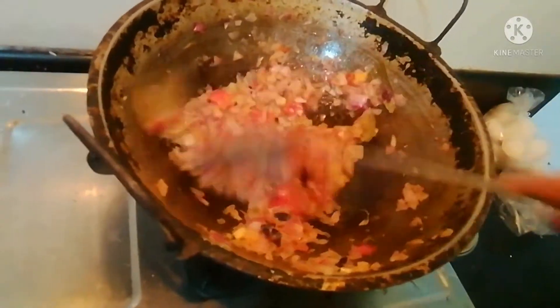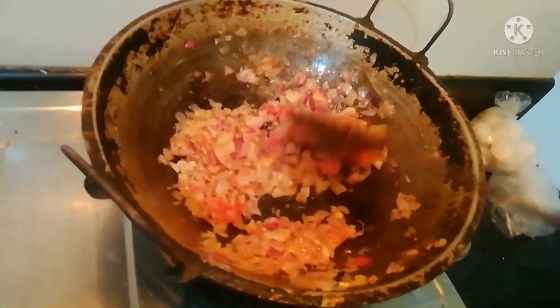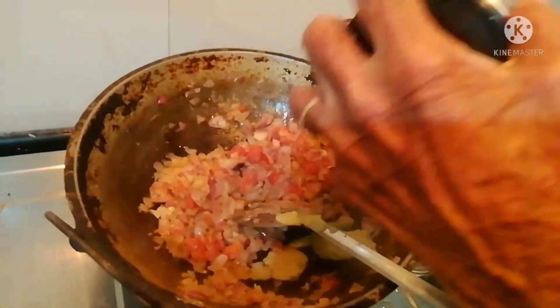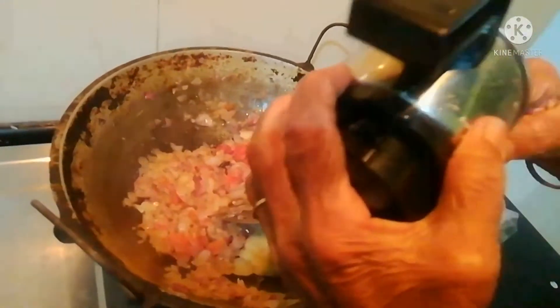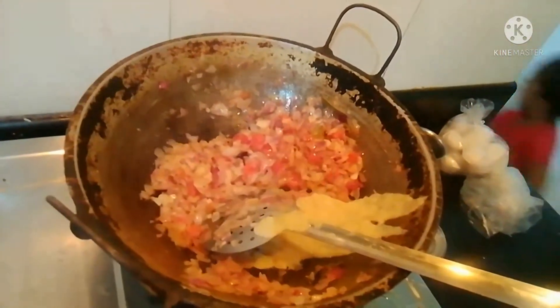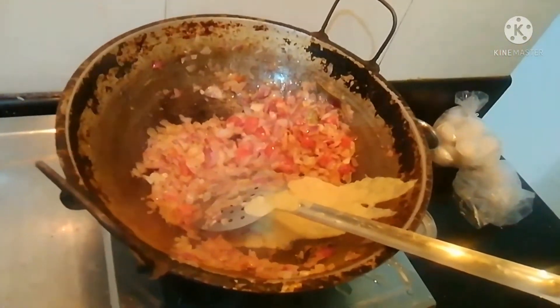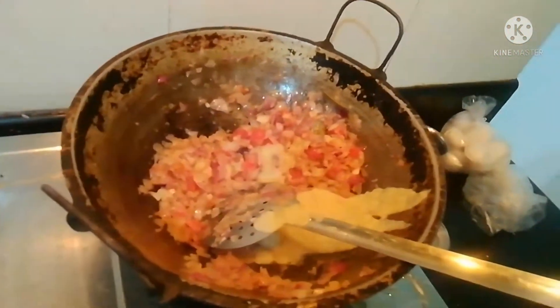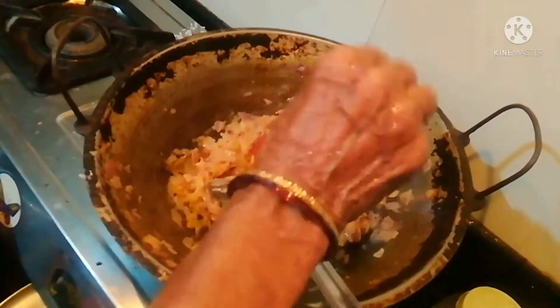It will be good. Add this paste. You can use fresh water. I will also store it in the store. It will be nice and very nice. But when you do it, you will use fresh water. It is very healthy. We will add 1 and a half spoon. Add 1 cup of water. Add 1 spoon.